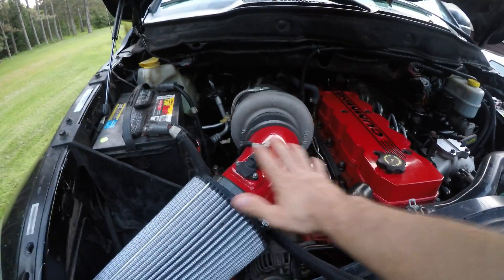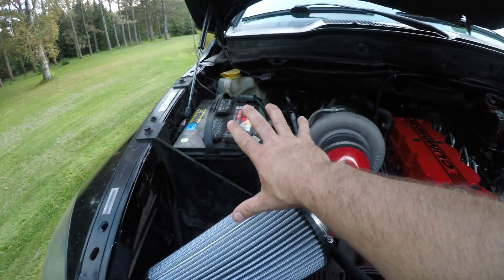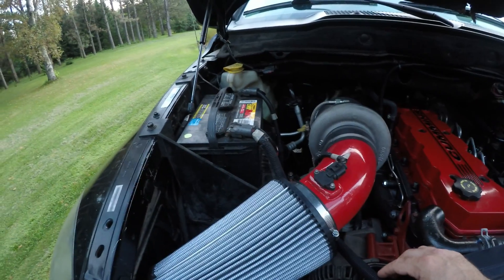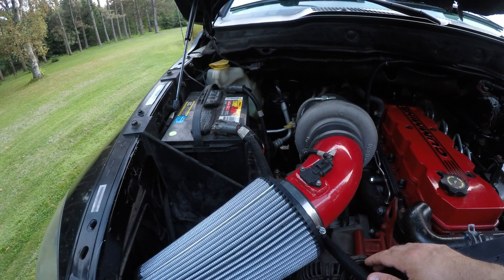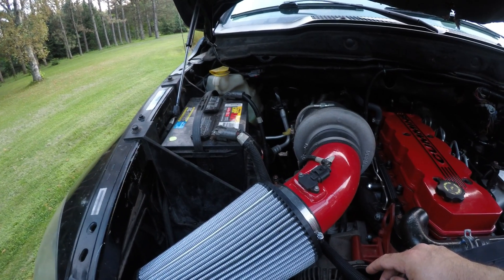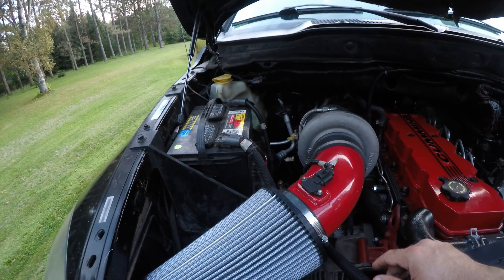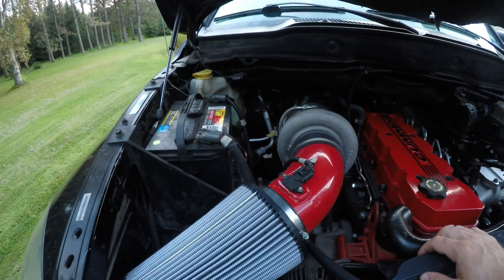Obviously all this is going to have to be gone. I'm going to have to remove the second battery here and move it to the back of the truck where the spare tire is. Hopefully I can still retain the overflow for the radiator there, and hopefully not too much heat is going to hit it. I'm going to have to wrap — I want to keep the AC so I'm going to have to wrap these lines fairly well.